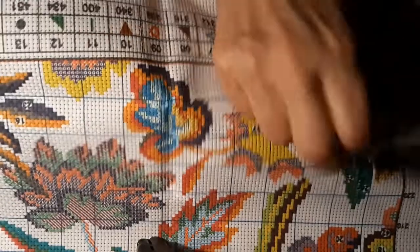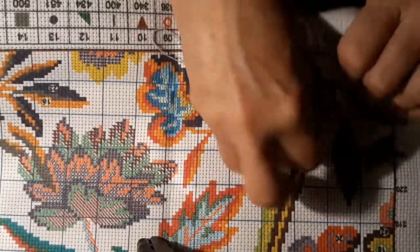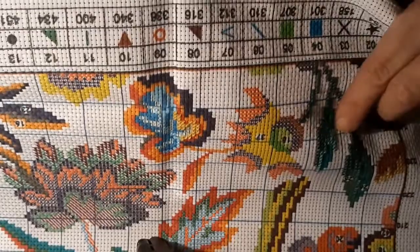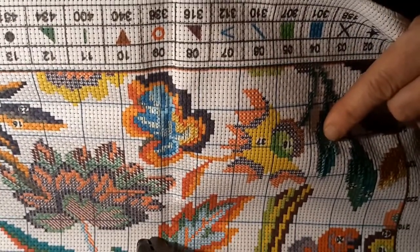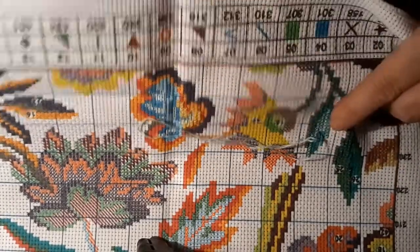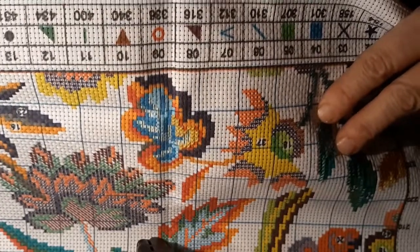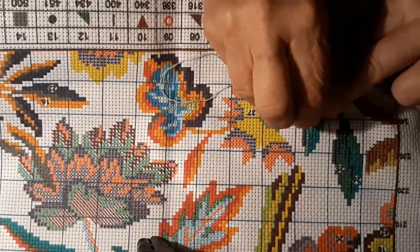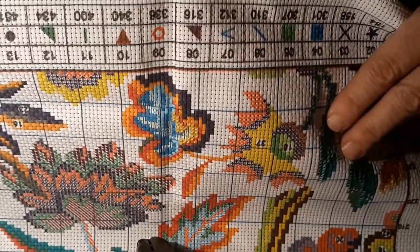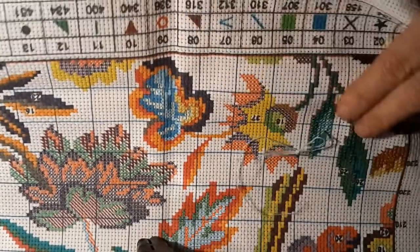I certainly got enough art supplies if we want to do anything around here, and my grandkids love it. We'll have them over and everybody will get to have their day with grandma to do artsy craftsy stuff. I may video one just for the sheer hell of it. I told my grandson we'd have an art day.